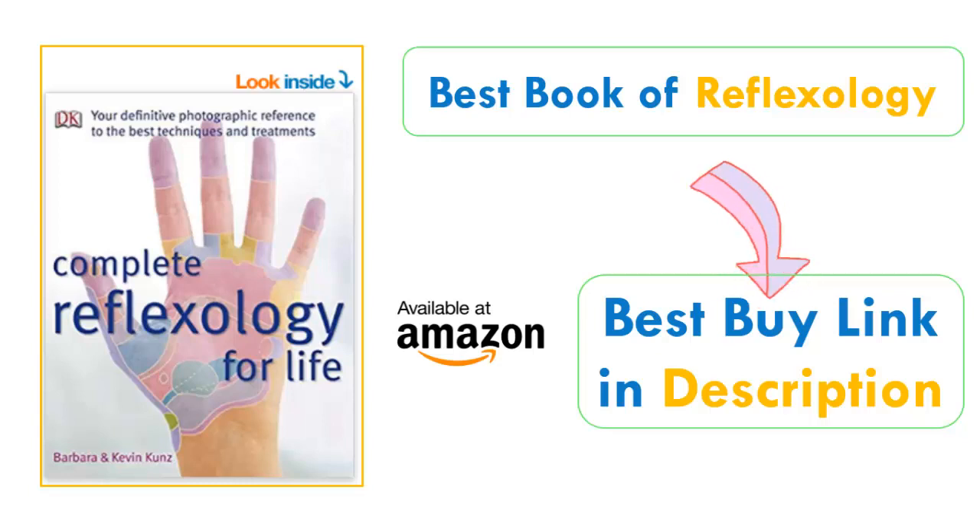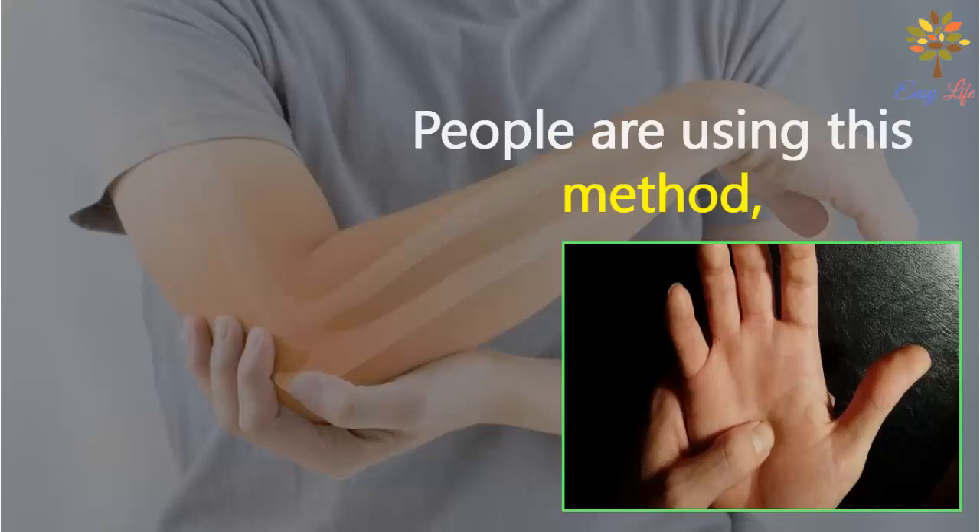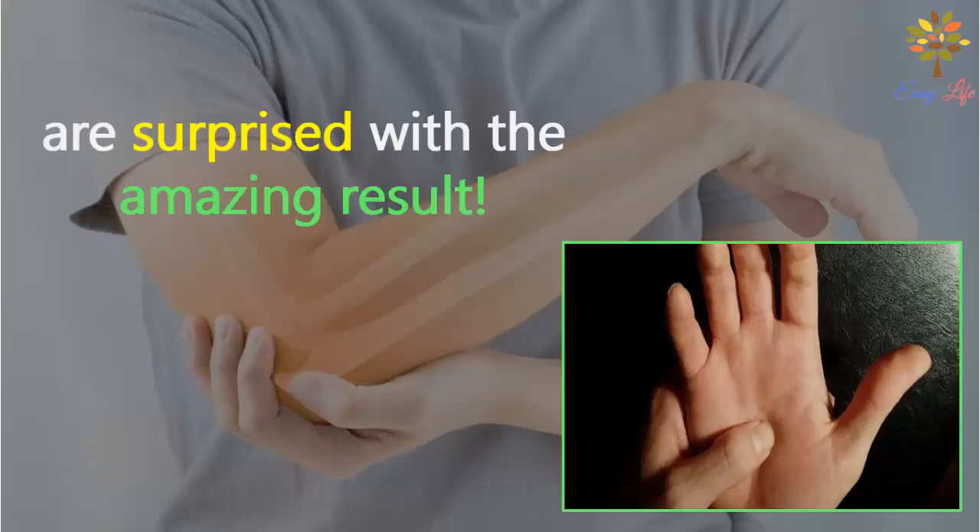This book is available on Amazon and you can find the best buy link in the description. Please read it at least once — you can literally address any disease with this technique. People are using this method and are surprised with the amazing results.